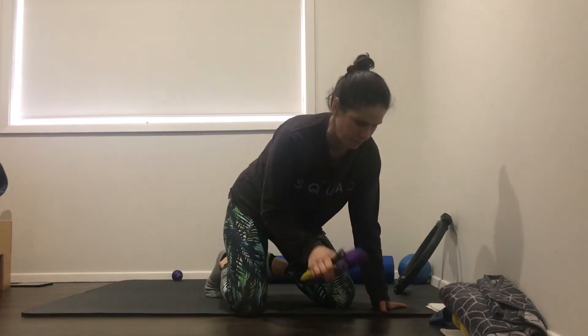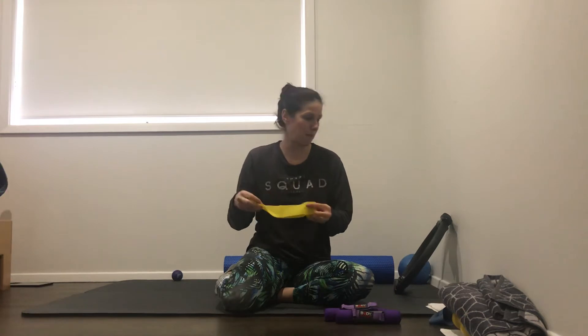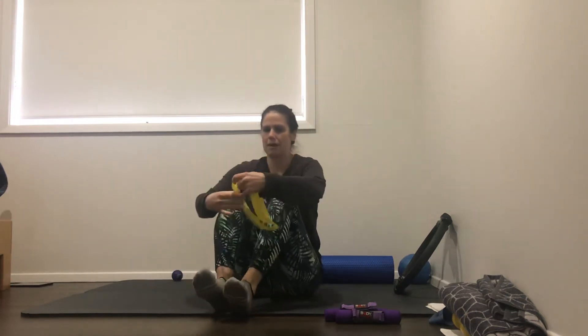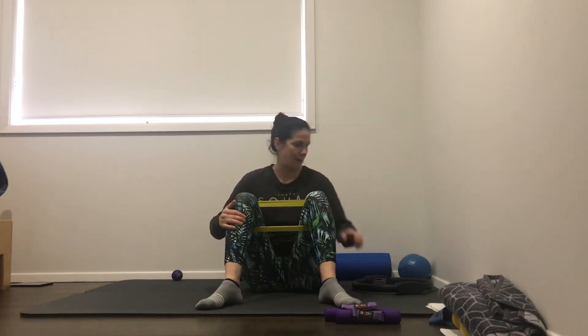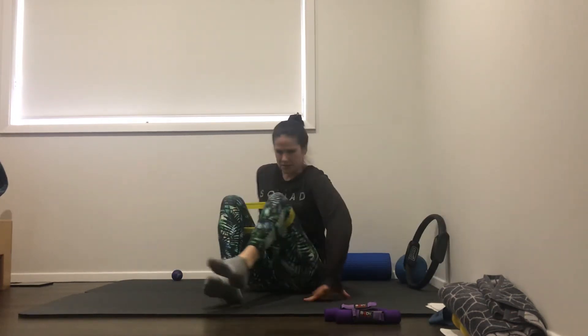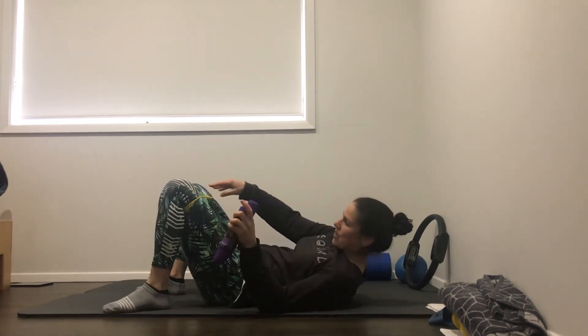Okay, grab some weights. I've got one kilo here but you could easily do two. If you've got a band, pop that up above your knees. Otherwise you can use a magic circle instead. Lie on a mat - you want your feet out in a V, about the width of the mat, so toes out to the edge. We're going to grab some weights. Feet out in that wide V, a little pressure out on that band.